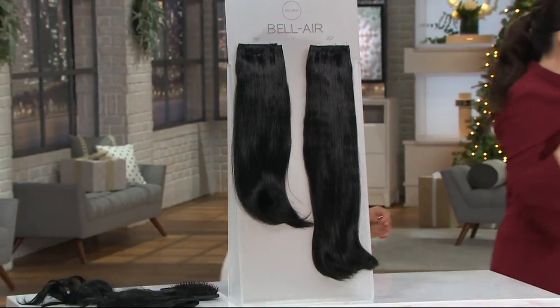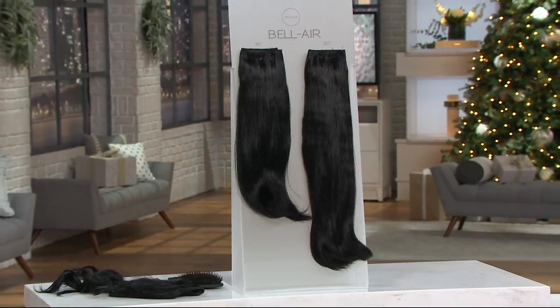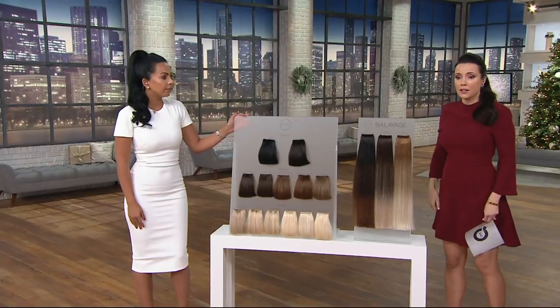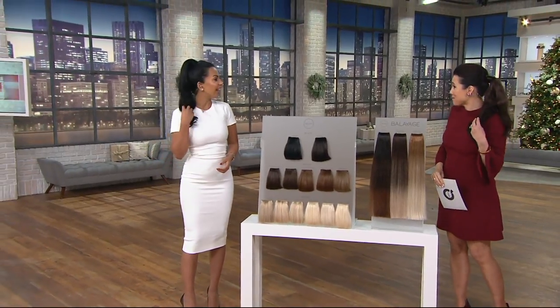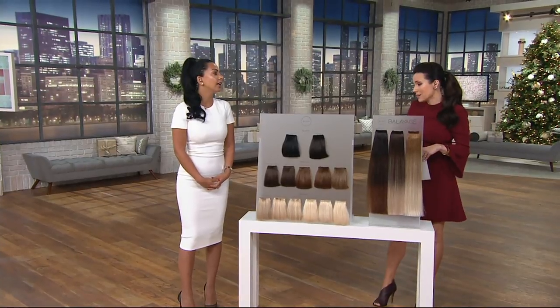Let's go over and take a look at the colors. Every professional stylist I know who gets their hands on Bellamy — and a lot of them do because I bring them into work and wear them all the time — are constantly telling me what great quality this hair is.